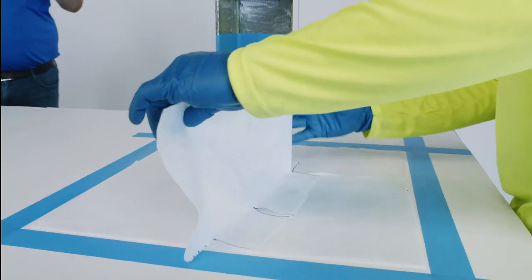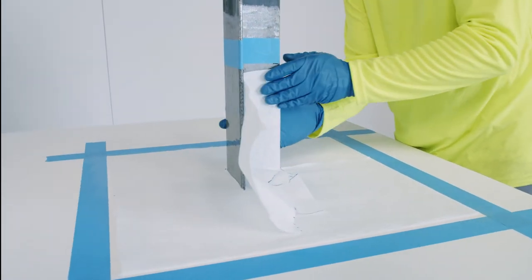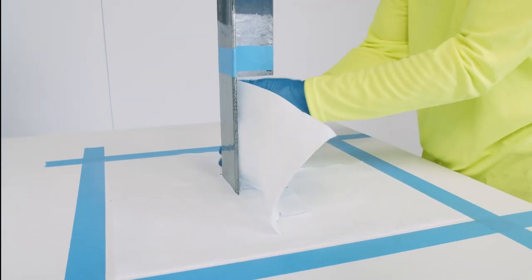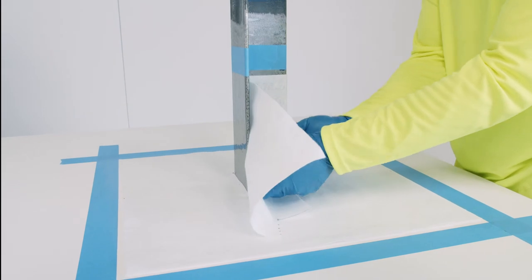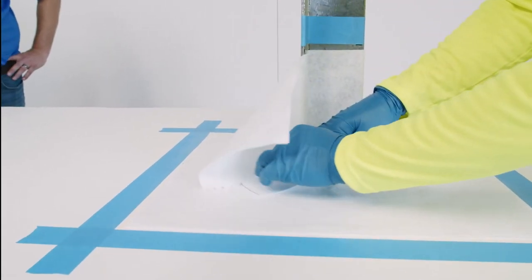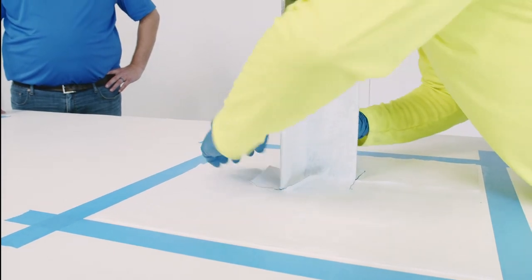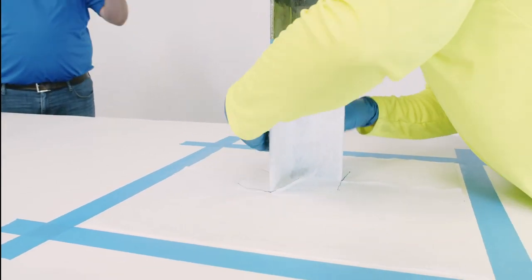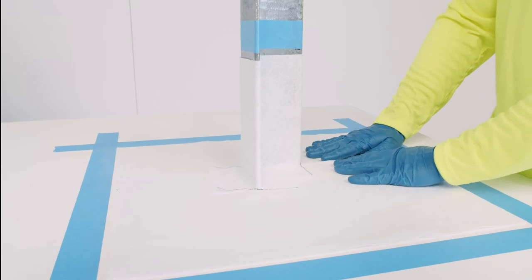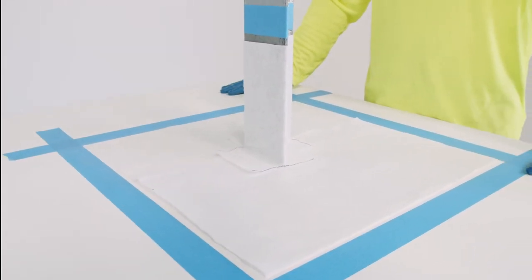What does the fleece do in this system? The resin is pretty elastomeric — it's two-part urethane with some good stretch to it. The scrim is really going to give us some structure there. It's going to help take some of the tensile forces and movement from the building that this might see and keep it from tearing the resin. We've now got really good, tight-fitting fleece here, and we are ready for step five, which is the installation of the base coat and the fleece.